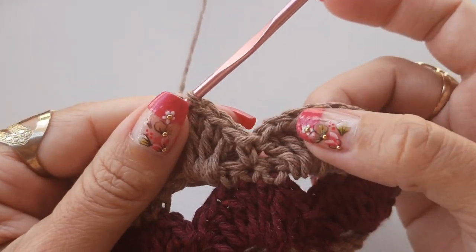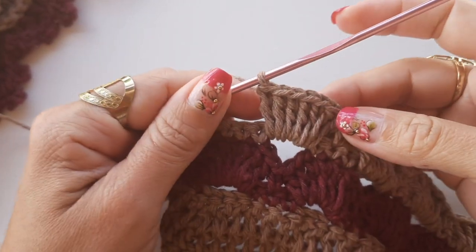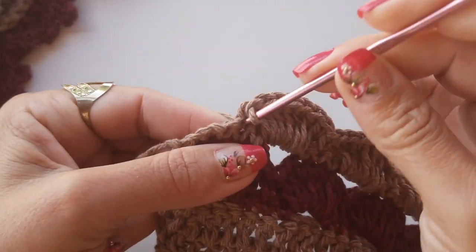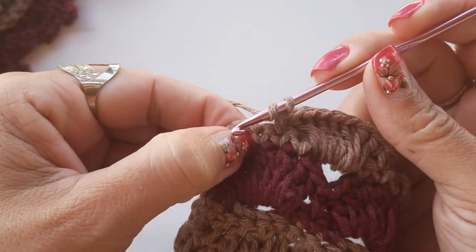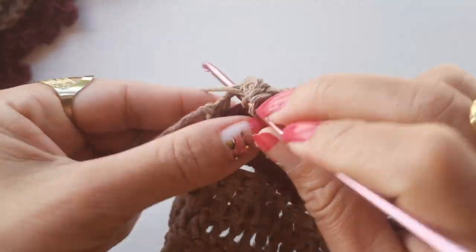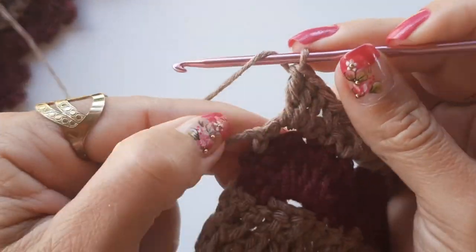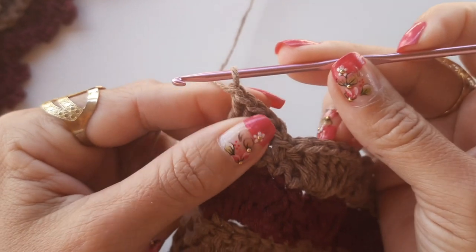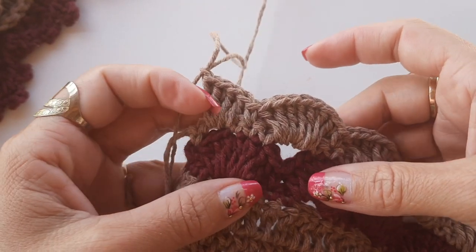Bem simples — da mesma forma como fizemos essa carreirinha, vamos repetir com esse fio bege. Chegando aqui no final, fiz os sete pontos altos, venho no segundo ponto baixo, prendo com um ponto baixo. Aqui vou laçar o fio e trabalhar dentro um total de quatro pontos altos — fazer a mesma quantidade do início da carreira. Faço dois, três e quatro. Alongo o fio, faço o arremate — faço uma correntinha, alongo, dou um nozinho, e já volto a trabalhar com o fio bordô.